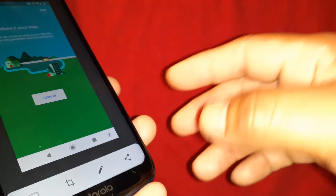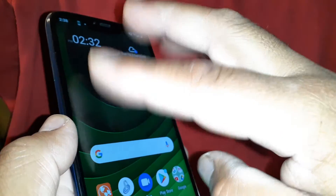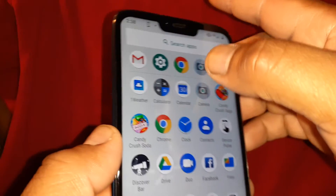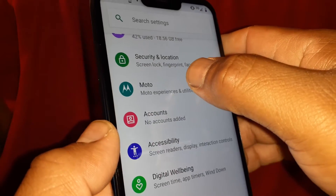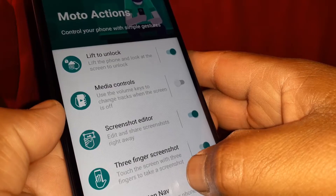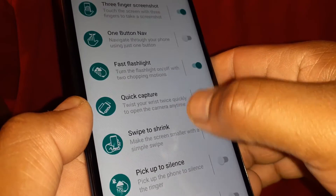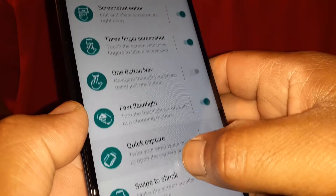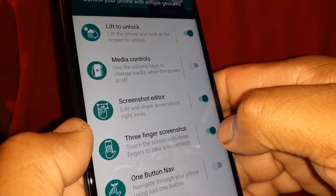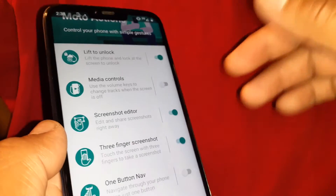In case the second option — the three-finger gesture — doesn't work on your phone, go to Settings, find Moto Actions, and look for Three Finger Screenshot. Enable this feature and you will be able to screenshot with three fingers.